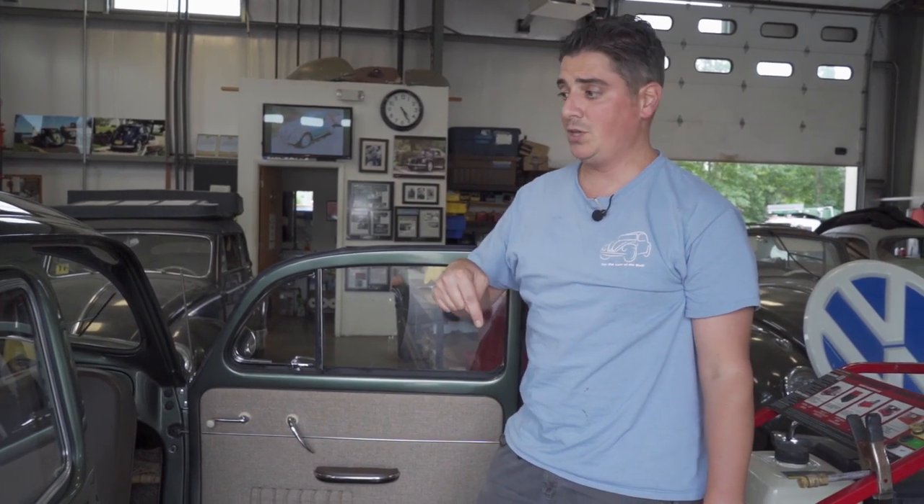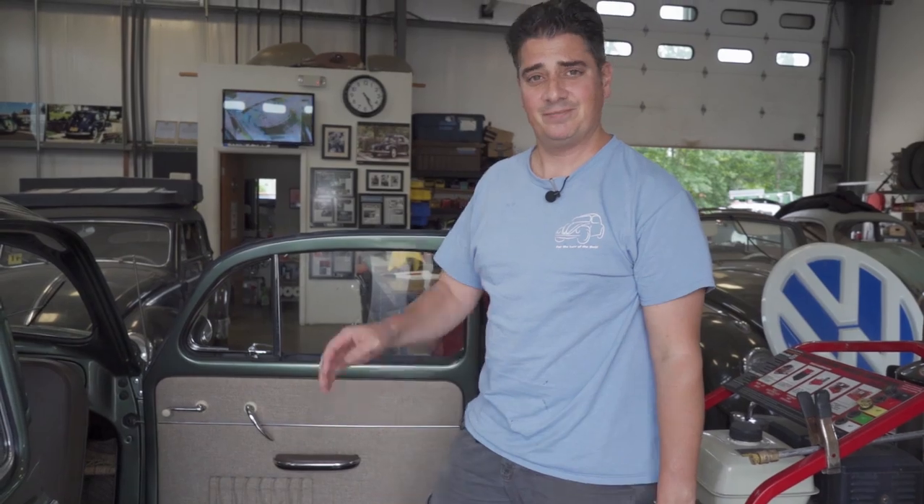Any questions, email me at chris@classicvwbugs.com. Leave comments below, and of course like, subscribe, and hit that notification bell. That's it — peace.